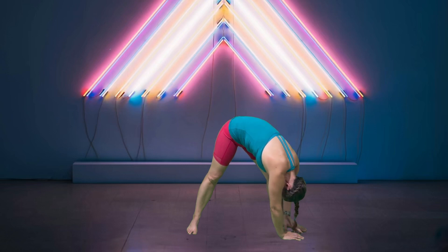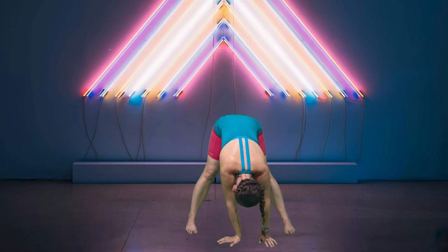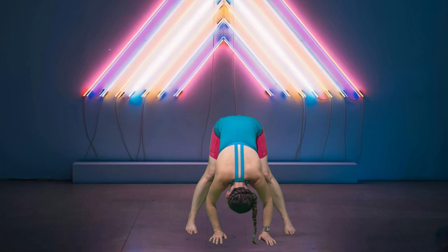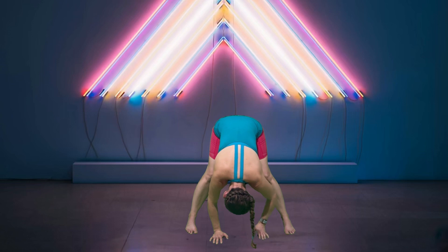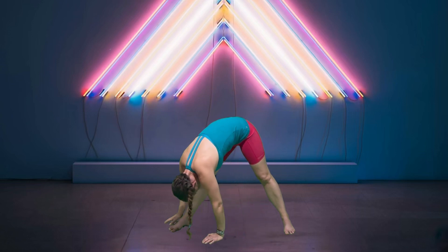After your fourth breath, begin to walk yourself back towards center and turn that foot forward. Before we walk over to the right, hang again — see if you can't hang a little deeper this time. Shake your head yes four times, then shake your head no four times. Beautiful.